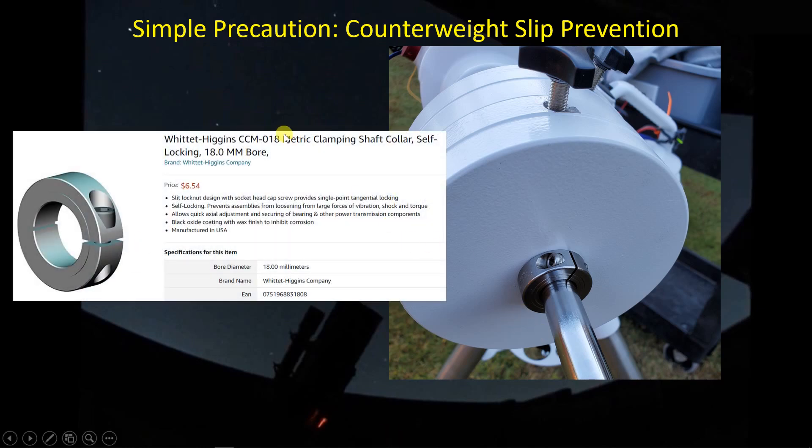You can get a really cheap shaft collar — this one is from Amazon. It has an 18-millimeter bore to match the diameter of the shaft. The one Amazon is selling is $6.54, which is not bad at all. It's a carbon steel collar with a black oxide coating that inhibits some corrosion. Now there are some clamps with a set screw that goes perpendicular to the shaft and digs into it — I didn't like that. I prefer this tangentially-mounted screw that wraps the collar around the shaft, distributing the friction force uniformly without scarring the shaft.